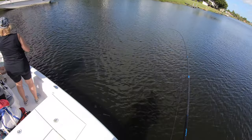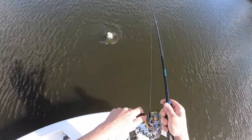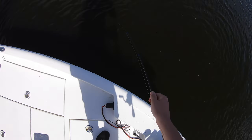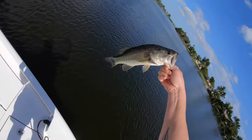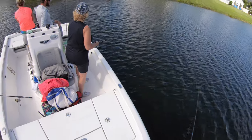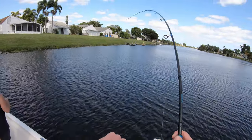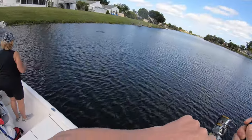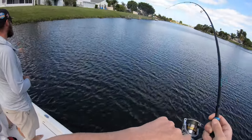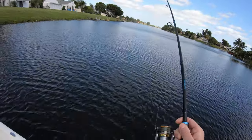It's a largemouth. Sweet. One more. Send them back. Oh, that's a good one — whoa, wow, this is really good, this is a good fish, man.